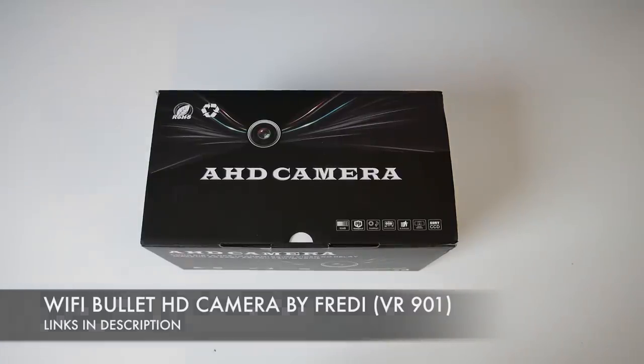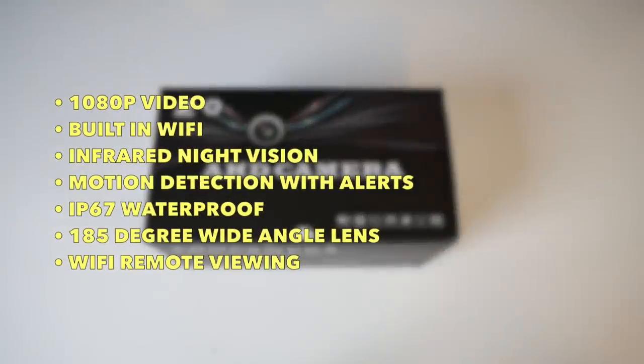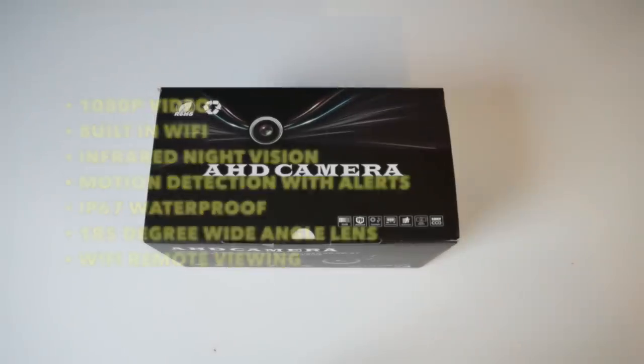You can pick this up right now for around the $50 mark and it's quite amazing what this camera is capable of. You have 1080p video, built-in WiFi, infrared night vision, motion detection with alerts, IP67 waterproof, 185 degree wide angle lens, WiFi remote viewing, and lots more.